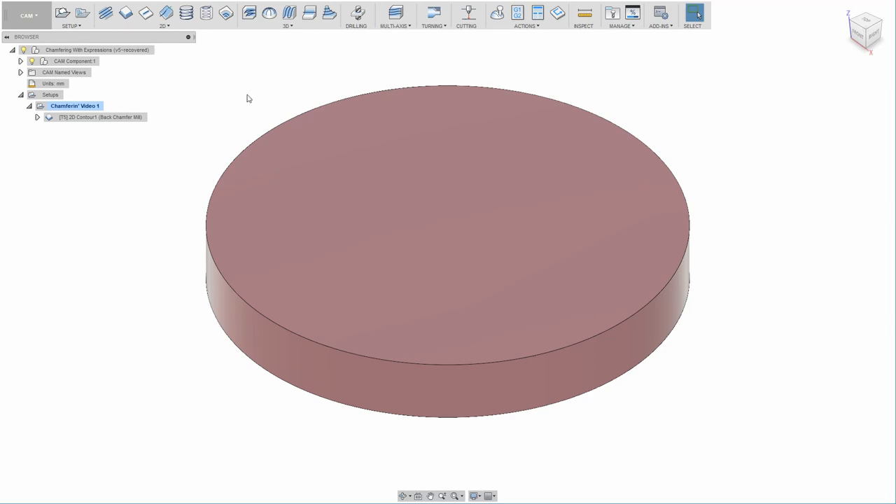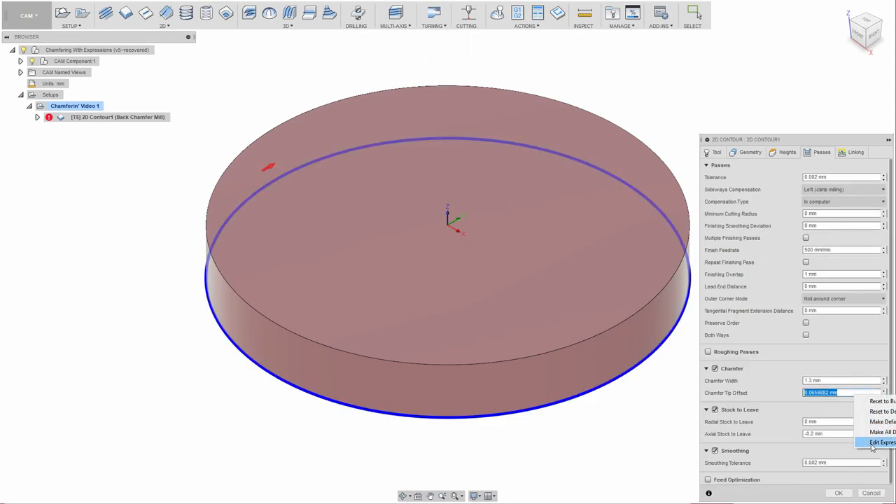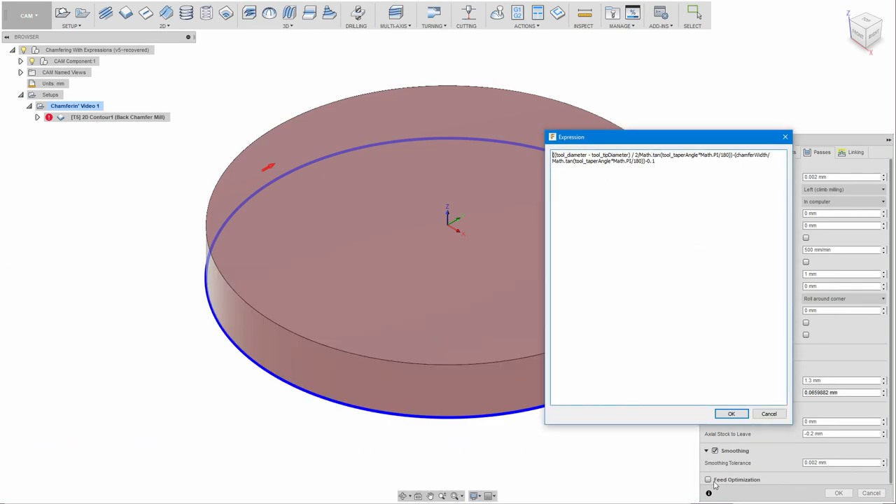One more thing: if you were following along closely, you may have noticed the expression differs from the one I showed at the beginning. The only reason for that is I tried to reduce it down to a shorter expression — a little less computation, easier to copy down, and easier to follow the progression. So the expression shown at the start is just the reduced version of what I worked out in the video. Okay, bye-bye. Happy New Year!